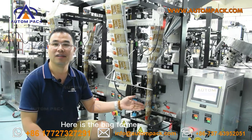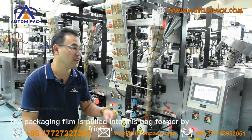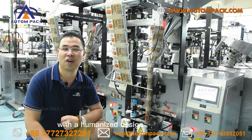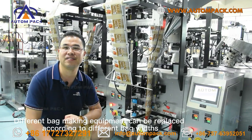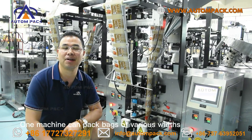Here is the back form device, made of 304 stainless steel. The packaging film is guided into this back form device by friction. The packaging result is simple and beautiful with a humanized design. Different form devices can be replaced according to different bag styles — one machine can pack bags of various types.